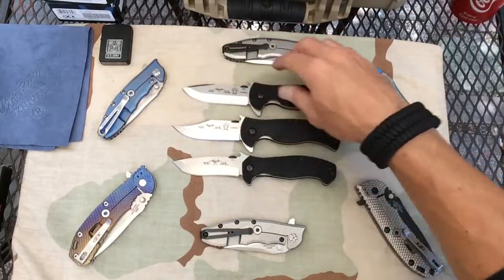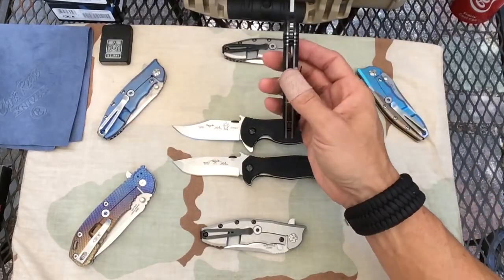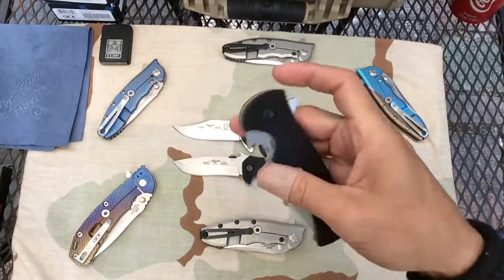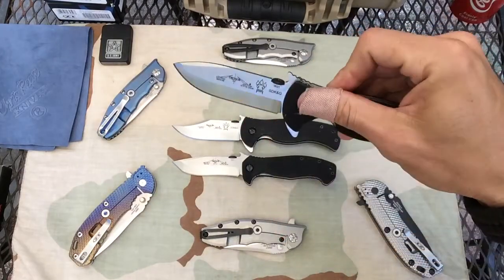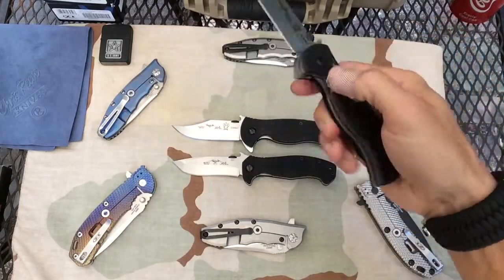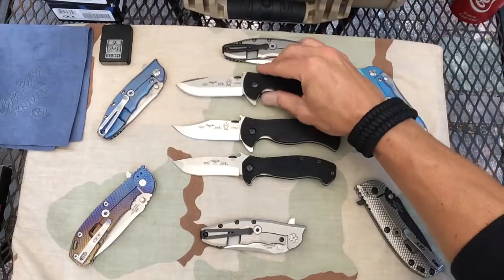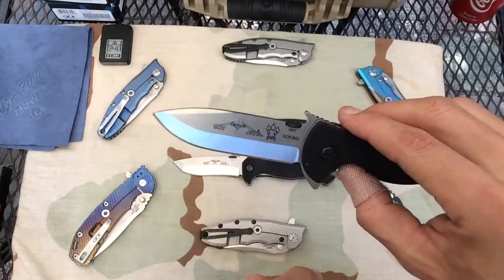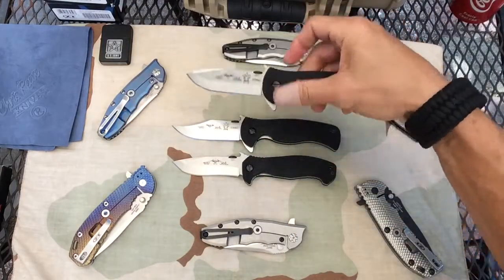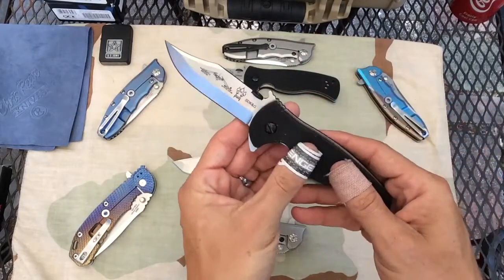3.5 inch blade, 8.375 inches from tip to tail, just over half an inch — 0.54 — on the handle thickness. Titanium. This one is actually breaking in pretty nice. The detent is a little weak and the lock stick is there, definitely, but it is breaking in. I got number 0021 — I'm excited about that. And then of course you've got your wave opener, thumb disc opener, and flipper opener. I think it's a little overkill for the opening ways on this. It's the Rangemaster Buoy — you can see all of my skin in there.